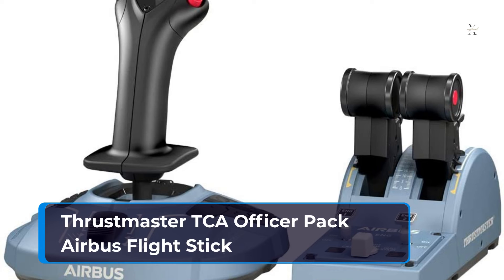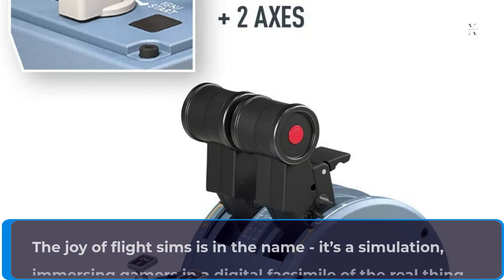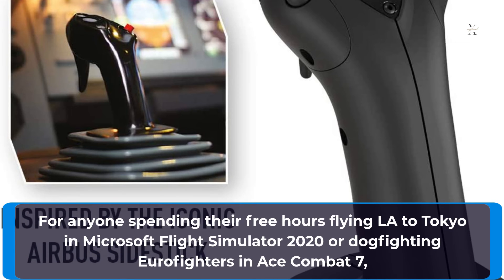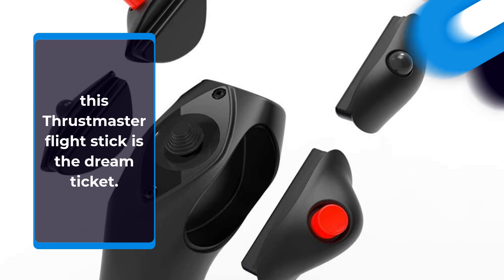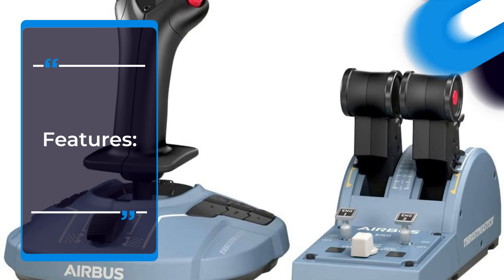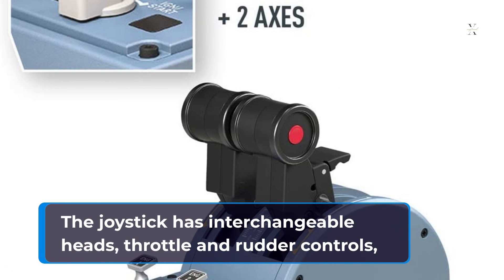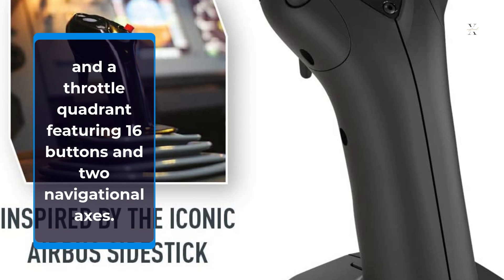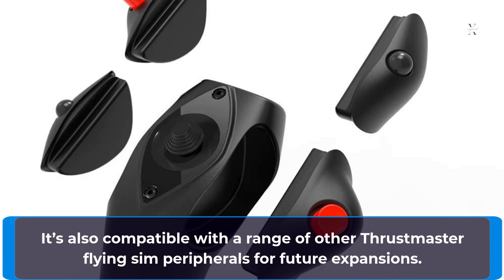Thrustmaster TCA Officer Pack Airbus Flight Stick. The joy of flight sims is in the name — it's a simulation, immersing gamers in a digital facsimile of the real thing. For anyone spending their free hours flying LA to Tokyo in Microsoft Flight Simulator 2020 or dogfighting Eurofighters in Ace Combat 7, this Thrustmaster Flight Stick is the dream ticket. The joystick has interchangeable heads, throttle and rudder controls, and a throttle quadrant featuring 16 buttons and 2 navigational axes. It's also compatible with a range of other Thrustmaster Flying Sim peripherals for future expansions.